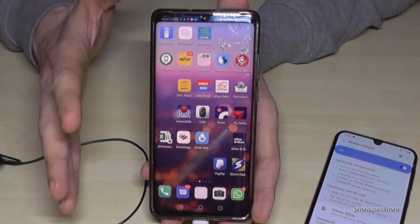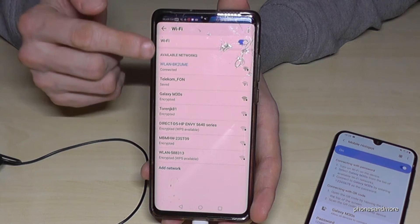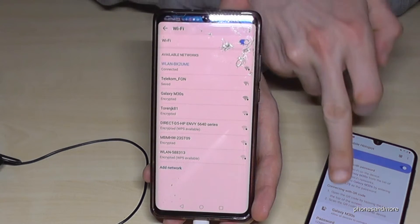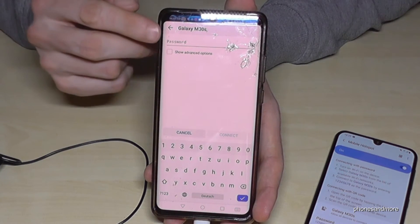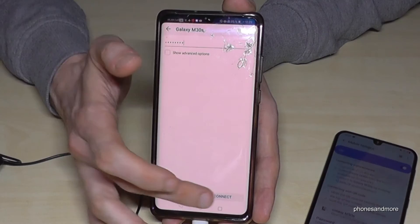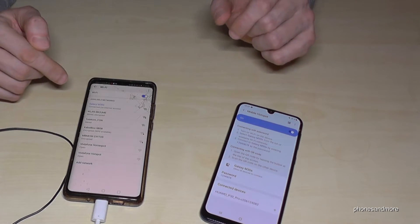Now I want to test it. Go on your device, hold the Wi-Fi symbol a bit longer, and you'll get the list of local Wi-Fi spots nearby. This is my current Wi-Fi, but I want to switch to the created 'Galaxy M30s' hotspot. Select it and enter the password. Tap connect and you should be connected to our M30.